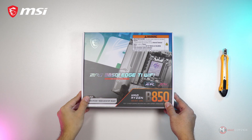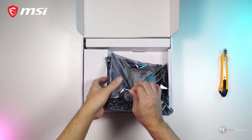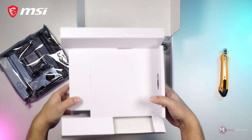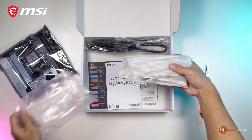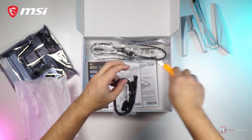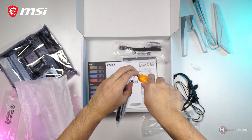This is the brand new motherboard from MSI called the MPG B850i Edge Ti Wi-Fi motherboard. That is a very long name, but as per usual, we'll check its physical overview, test its features and more. We'll tell you everything you need to know coming up.